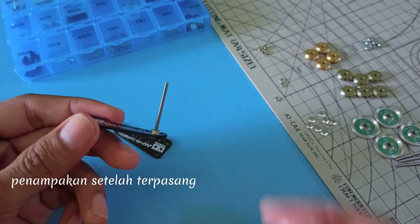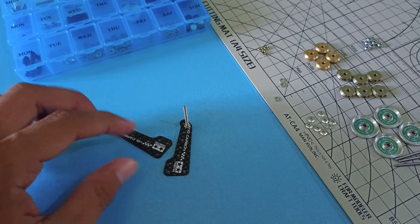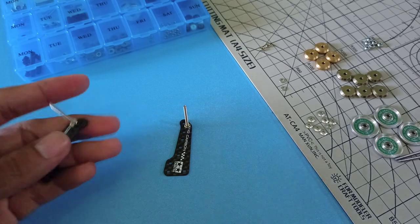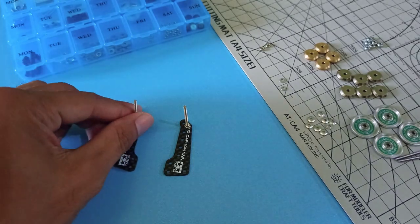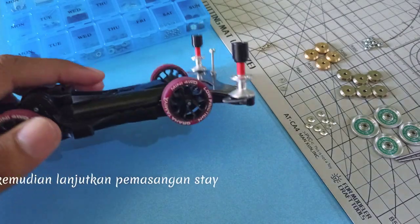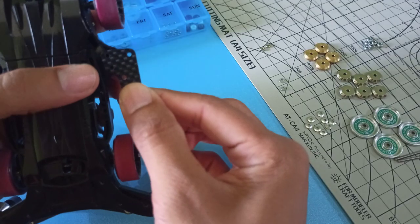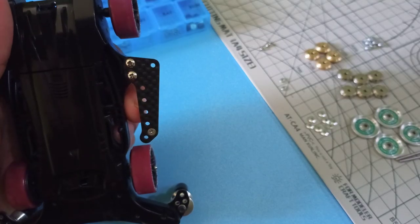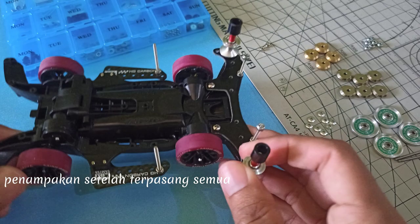Penambahan settilata passing. Pasang dua di stay yang lain. Kemudian lanjutkan pemasangan stay. Pasang stay dengan Trus Screw. Penambahan settilata passing.